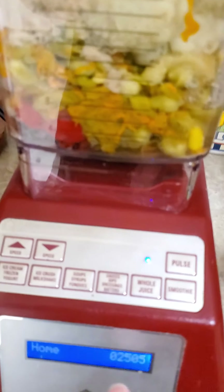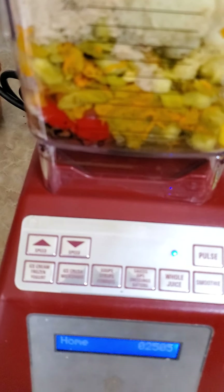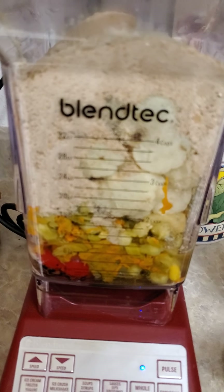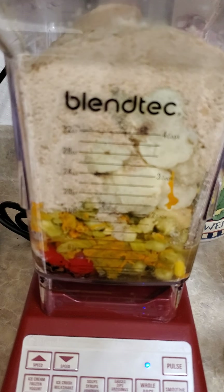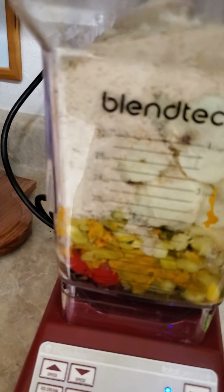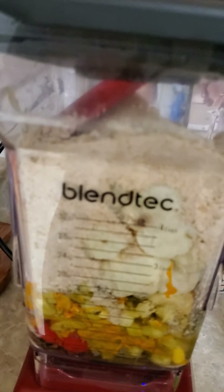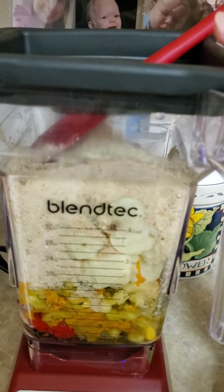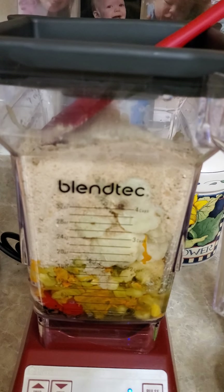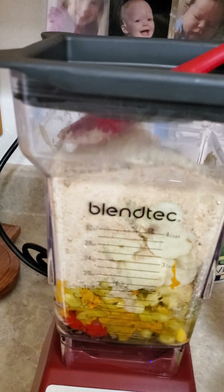I'm using my Blendtec blender here. It has a soup and syrup fondue setting which runs for about 90 seconds and gets hot, so the sauce is going to be piping hot when I pour it over the pasta. I may need to use the spatula carefully to push things down since there's no added liquid other than what was in the jar of zucchini flowers. Blendtec is 3.0 horsepower whereas a Vitamix is 2.5, but Vitamix has a super cool safe tamper to push food down with.